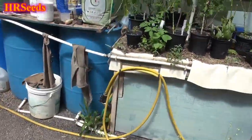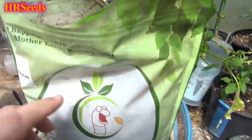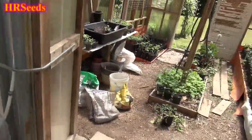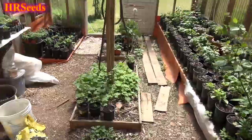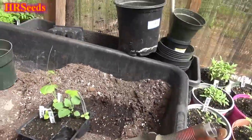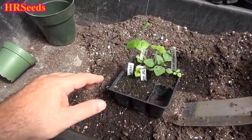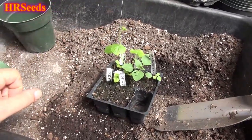Bark mulch is primarily what I use in my soils. What it does is change up the particle size in the container, keeps it from clogging, and also breaks down and feeds the plants a bit. As for what kind — people ask me — it's got to be a hardwood mulch. I've been using it for years and that's what I recommend: basically wood chips that compost down.